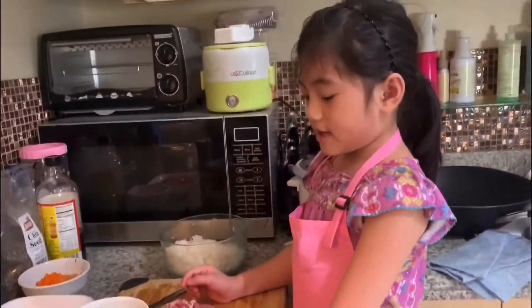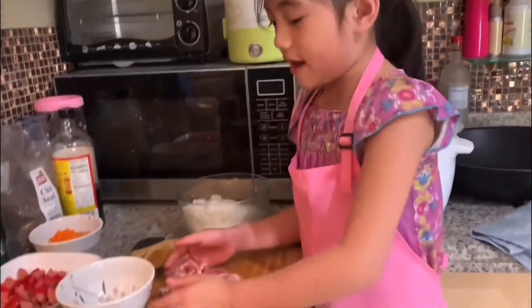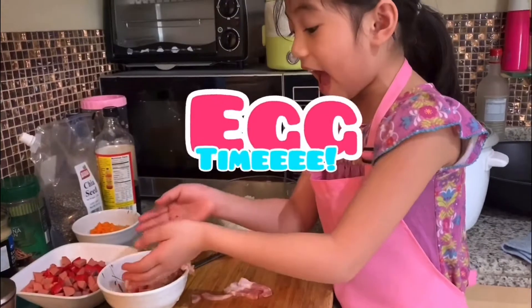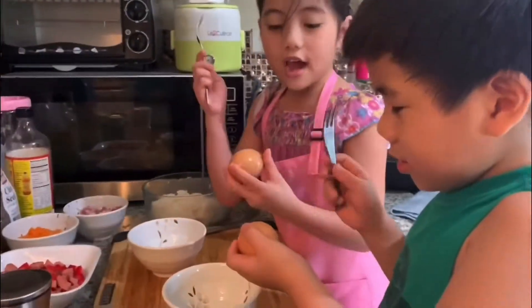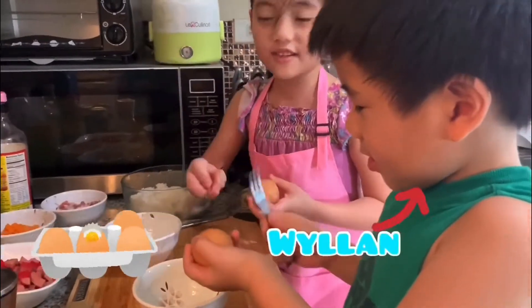Now my tita will help me slice it. I will be done. Now we are going to cook the egg — egg time — so I am ready, so we are going to cook with one egg.